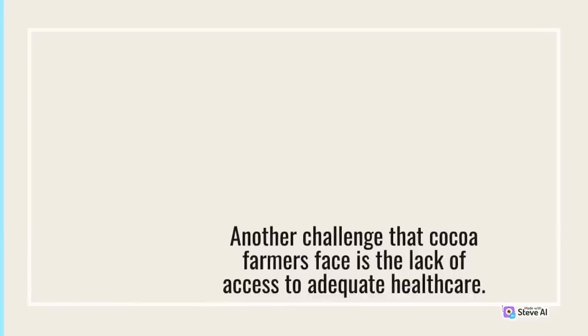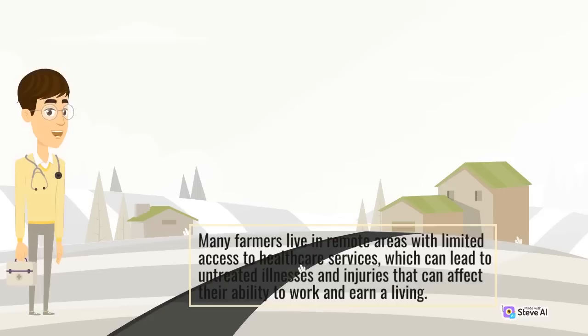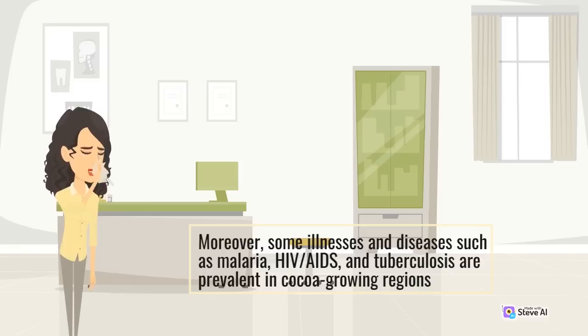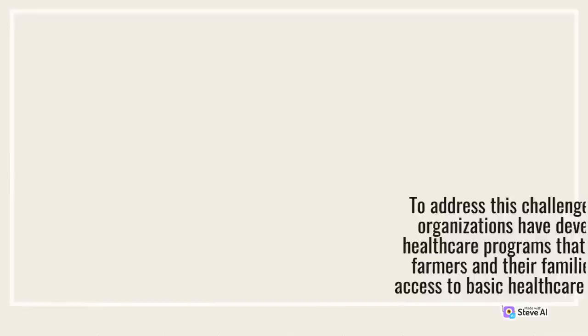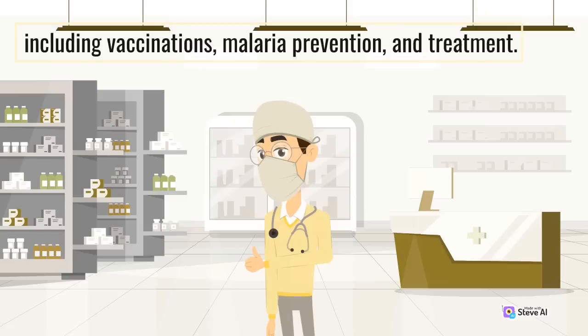Another challenge that cocoa farmers face is the lack of access to adequate health care. Many farmers live in remote areas with limited access to health care services, which can lead to untreated illnesses and injuries that affect their ability to work and earn a living. Moreover, some illnesses and diseases such as malaria, HIV/AIDS, and tuberculosis are prevalent in cocoa-growing regions, which further exacerbates health care challenges for farmers and their families. To address this challenge, some organizations have developed health care programs that provide farmers and their families with access to basic health care services, including vaccinations, malaria prevention, and treatment.